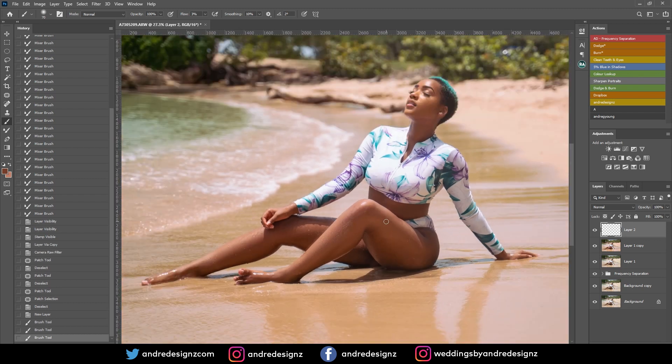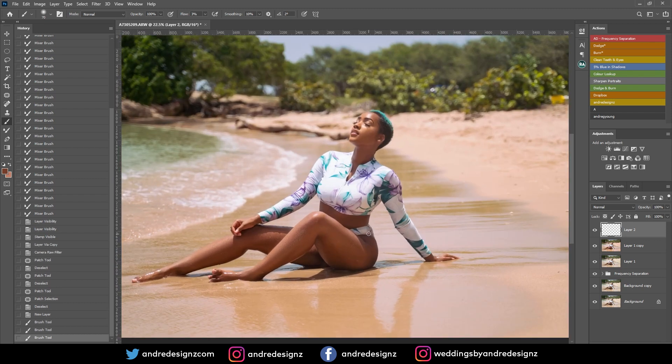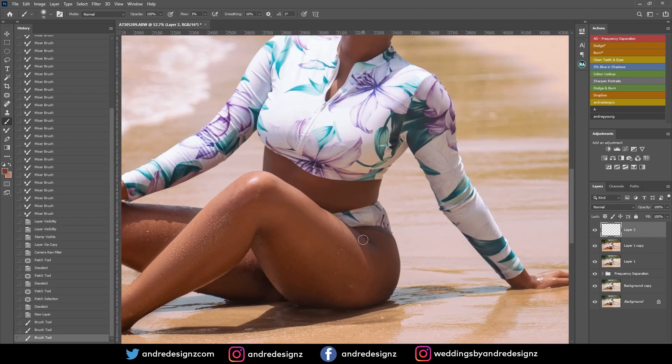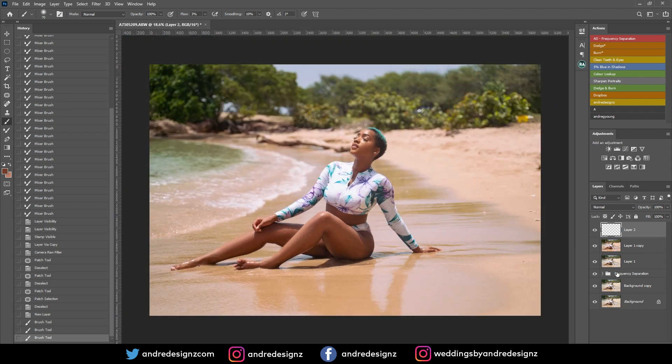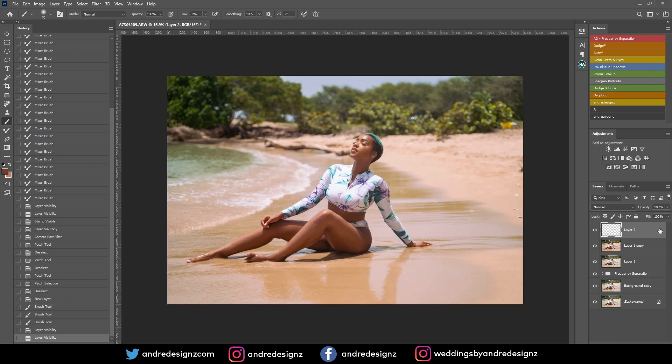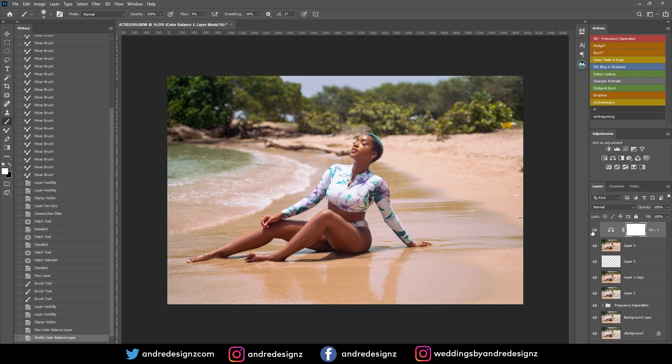That looks good. There's not much I need to do with her leg. Let me look at a before and after — before and after, good. Maybe I could just add a little blue in the shadows on a new layer — that's before, that's after with blue in the shadows.